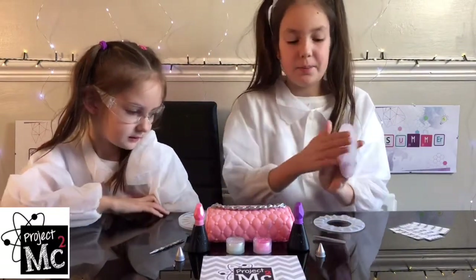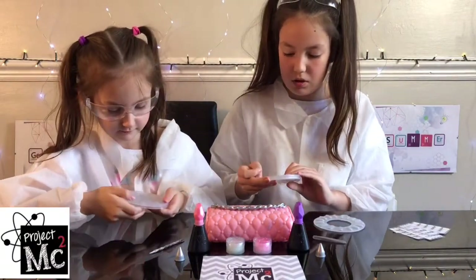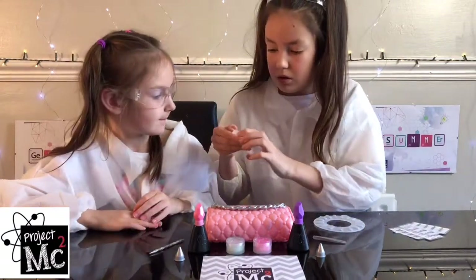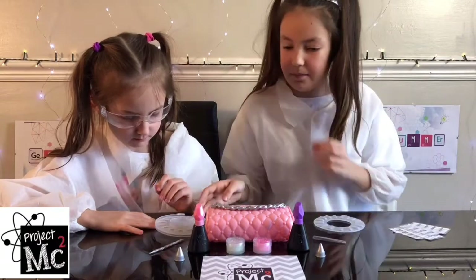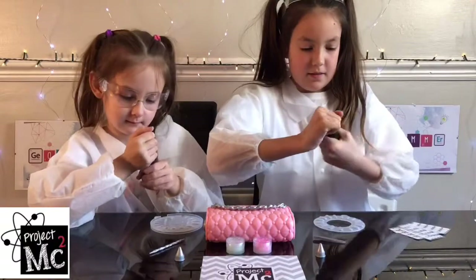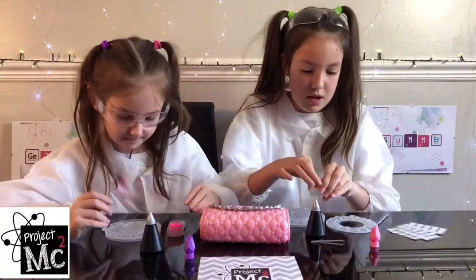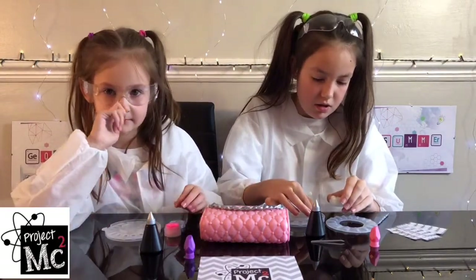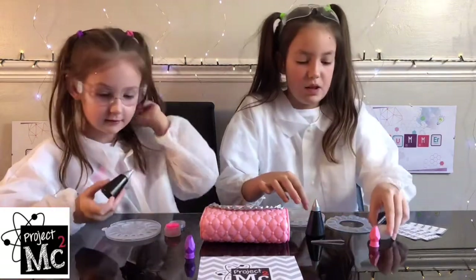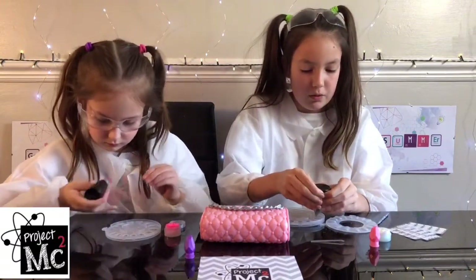Now let's design our own nails. I'm gonna do the plain ones and I'm gonna do these ones. You paint it in the inside of the mold. I'm gonna do pink and I'll start off with purple. We're gonna put the good one first so we can see it on the top when it's done. Now I'm gonna put the actual pink gel on — if not, it won't turn into a nail.